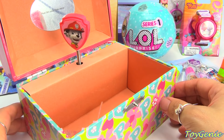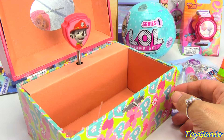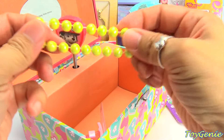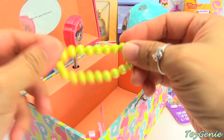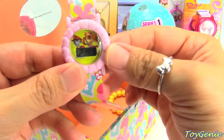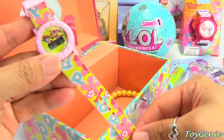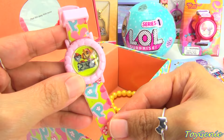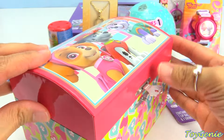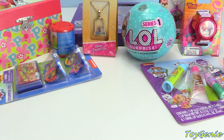Super cute. We have Marshall and Skye spinning right here. We've got a mirror in the back, and inside we have a little yellow stretchy bracelet — jewelry for our jewelry box — and a Paw Patrol Marshall and Skye LCD watch. The strap matches the box! So let's close out the box and get some more things to put inside our musical jewelry box.